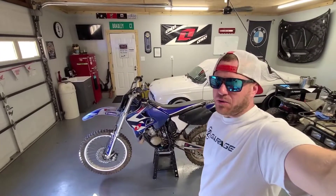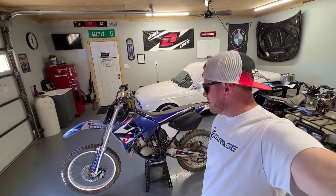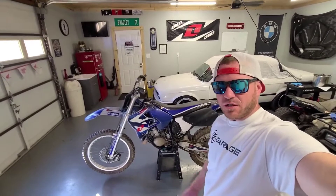Here it is. I don't know what year it is. I think it's a 125 Yamaha two-stroke — that's about all I know about it. It looks kind of rough, so let's check it out.